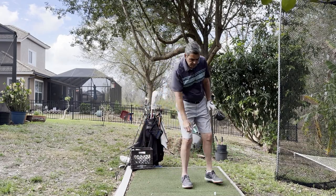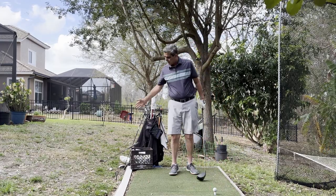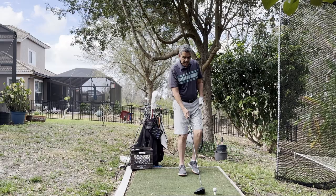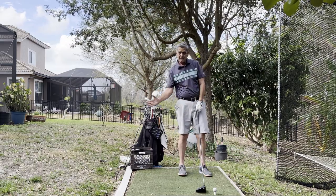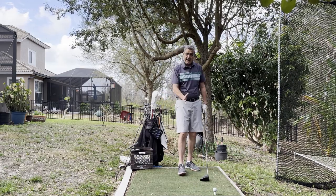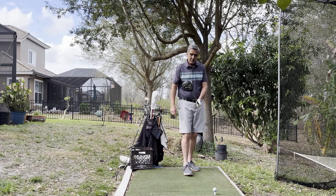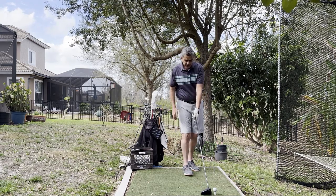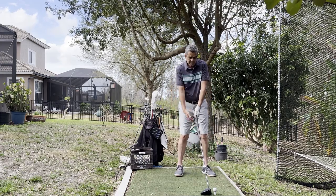Now with the driver: since we bottom out in the same spot as all our other clubs, the driver — because it's so far forward in our stance — is actually going to be on a slight upward path when it hits the ball. That'll help launch it up into the air. I play with a nine-degree driver, adjustable but kept neutral at nine degrees.